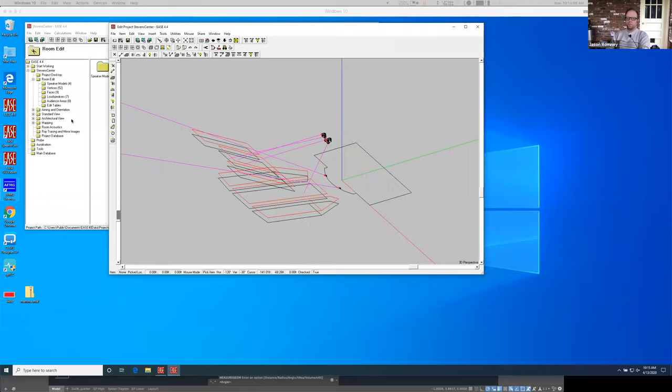Let me go over to my screen here. All right, what was that? Oh, that was me, my apologies.